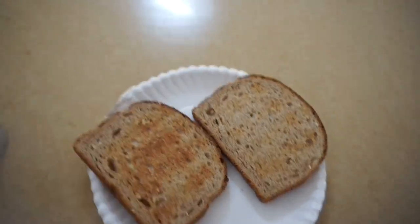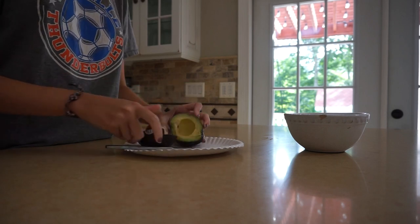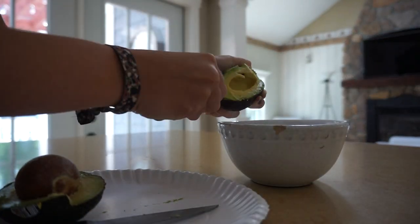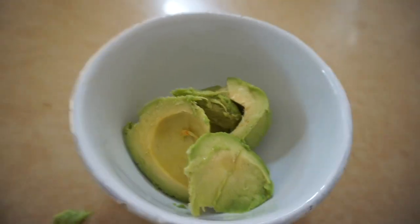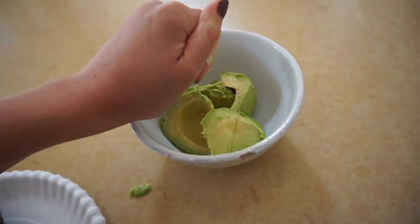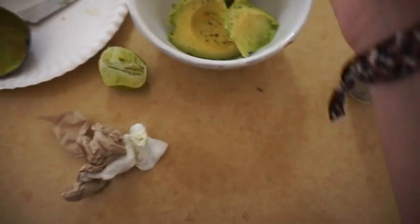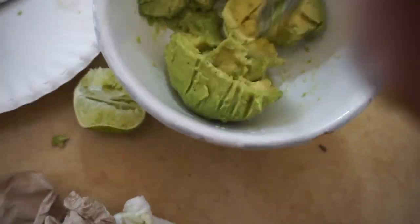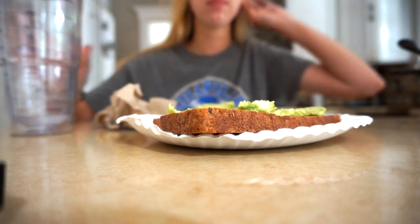I got some dry toast right now and I'm just gonna put some avocado on it. I'll take some lime and squeeze it in there just to make it taste better — this is hard to squeeze with one hand. Now I just mush it up with a spoon. Taste test.